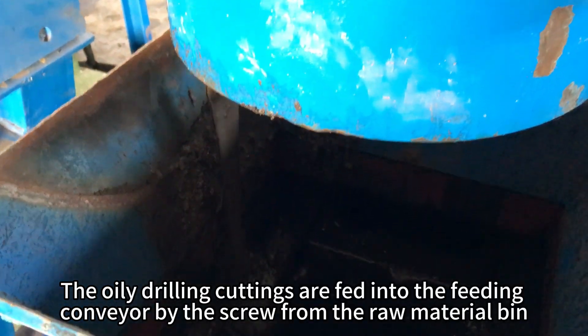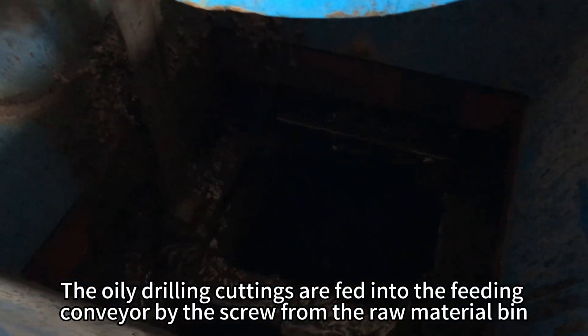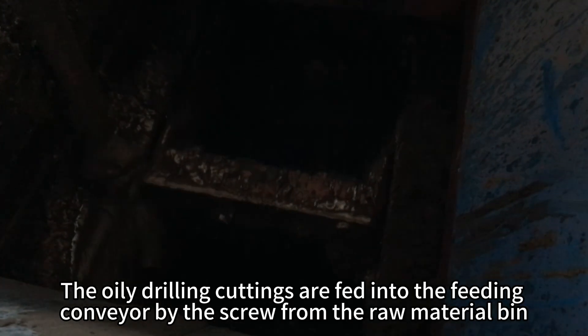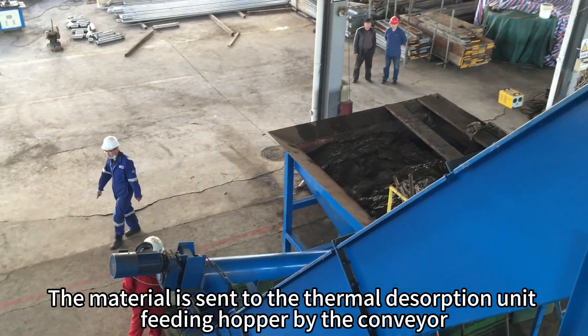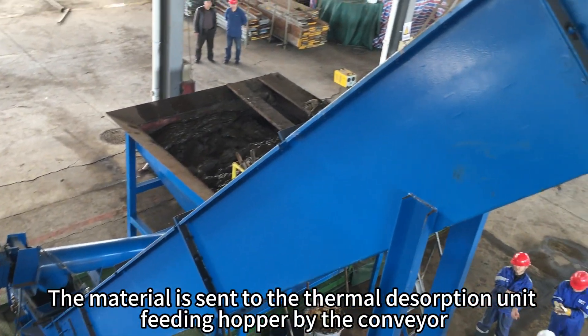The oily drilling cuttings are fed into the feeding conveyor by the screw from the raw material bin. The material is then sent to the thermal desorption unit feeding hopper by the conveyor.